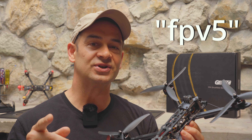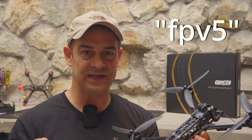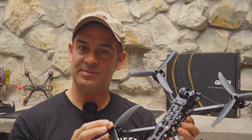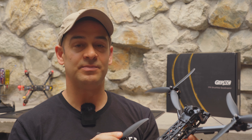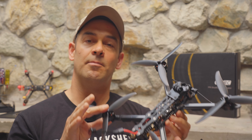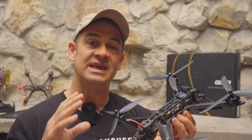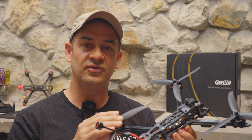Full disclosure, that's my coupon code so I do get a commission if you use it, but GEPRC did not send me this drone. They are not sponsoring this video. I actually decided to pick up this drone myself because I wanted to put together a budget-friendly and extremely capable long-range or medium-range mountain cruiser.